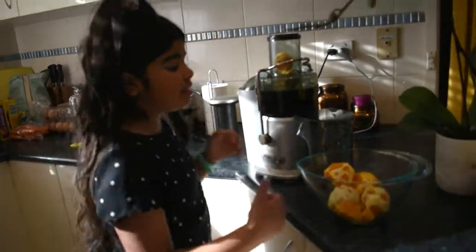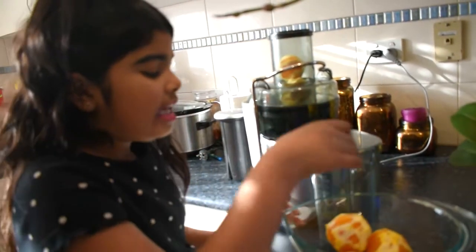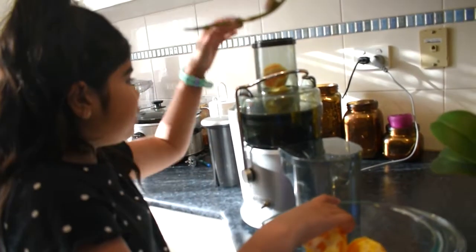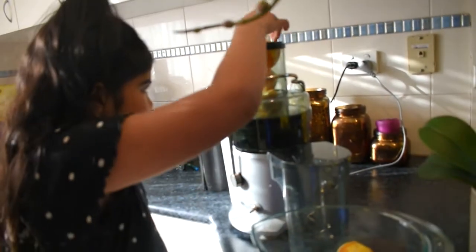Okay guys, so now we've done all our oranges. We have this machine, so we'll mush all of them down. We're going to be putting some of the oranges in it and mushing them, then adding more and more and keep repeating that.